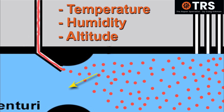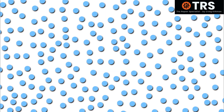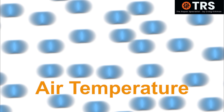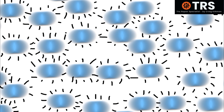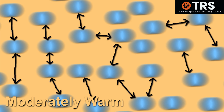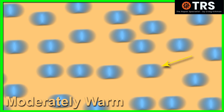Humidity and altitude also have an effect. Let's start with temperature. If we could see the air molecules — made up of different gases — we'd see that they're vibrating with energy. It's the temperature of the air that determines how much these molecules vibrate, and their vibration level determines how close or how far apart the molecules are. In moderately warm air, there's a certain gap between each molecule because of their vibrations, meaning a certain density in any given area.